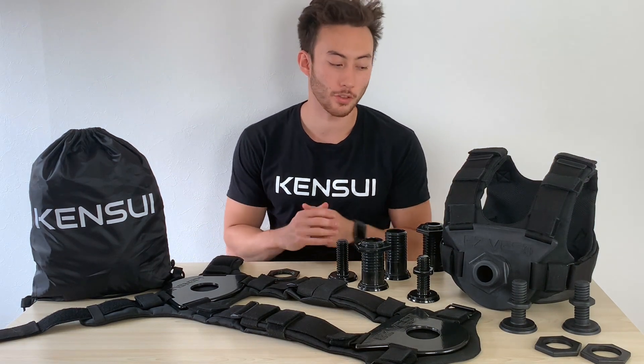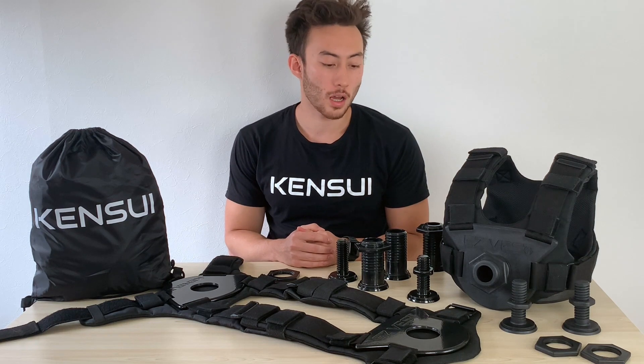Hi, this is Remy from Kensley Fitness, and today I want to talk about why I invented the EasyVest. But before I get started on that, let's go over a little background on my fitness background.